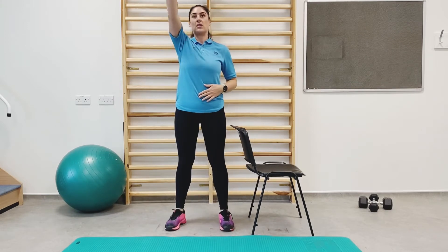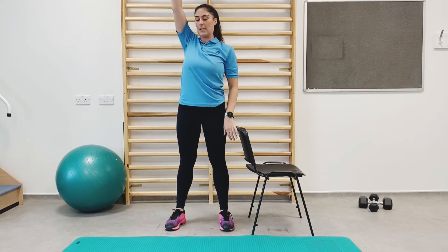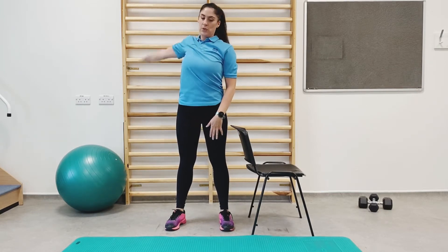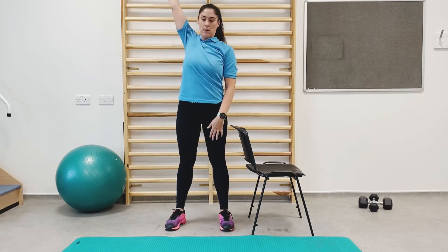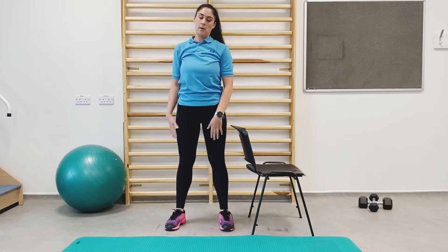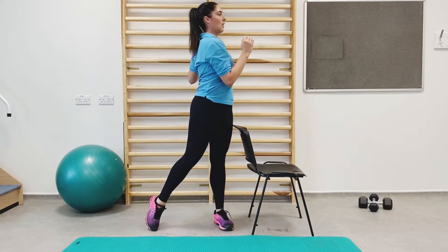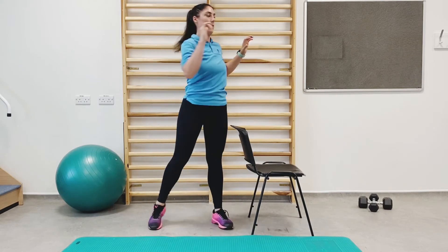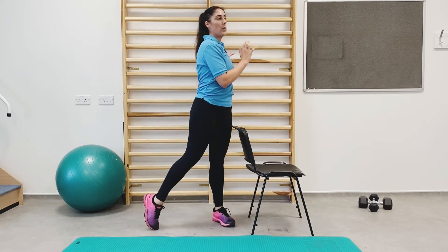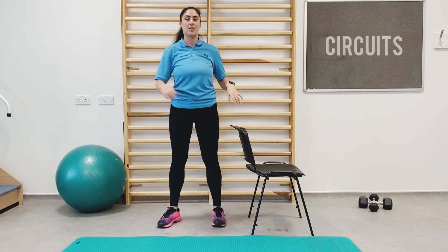We're going to do some nice shoulder circles — just a little turn of the arm. Again, if you need to go on the chair, that's absolutely fine. It's warming up for the shoulders and getting a little bit of movement. A little bit of rotation through the spine. Knees up close — should be feeling warm. And we're on to the next section in a second.